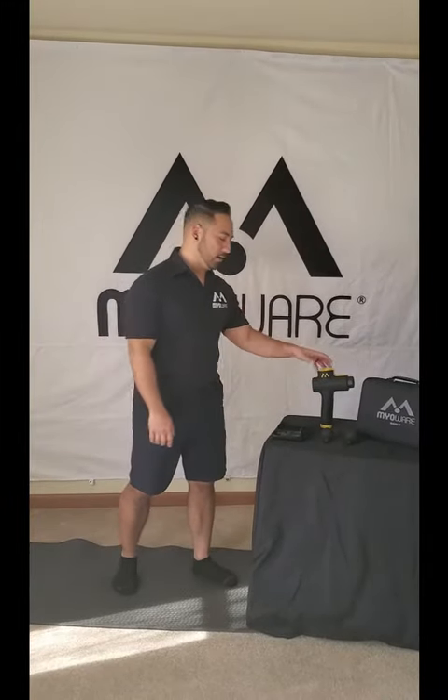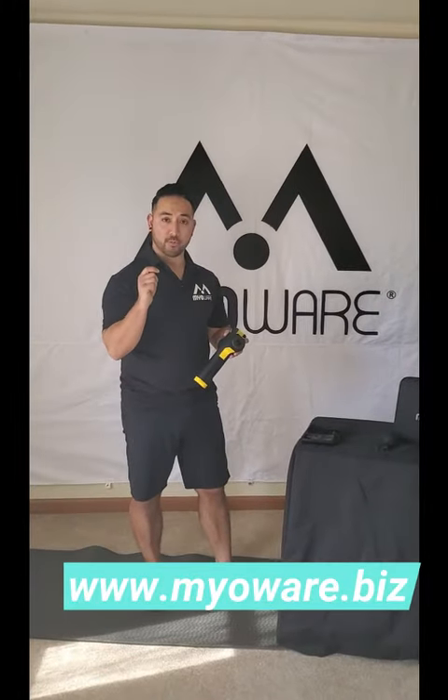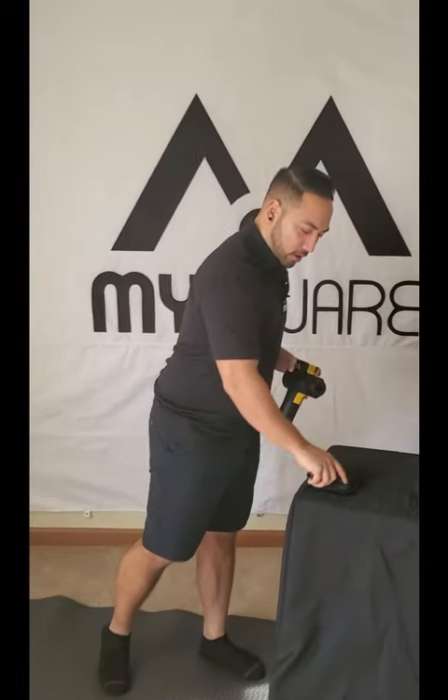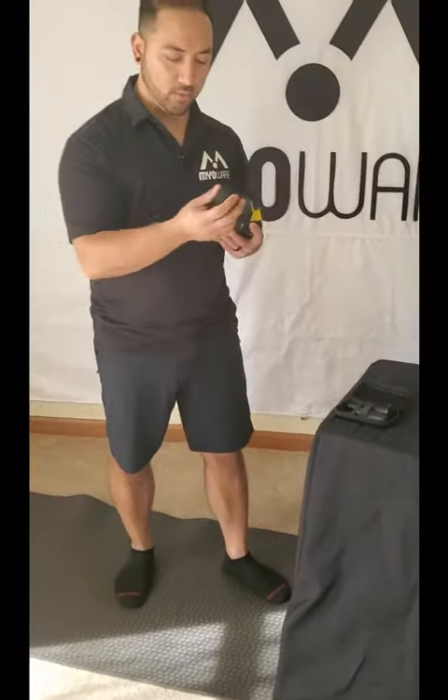Using the MRT on your arms, you're going to want to pick the unit that you feel comfortable using with. Right now I'm going to use the small ball, but you can always use either the larger ball — some people are going to want to use the thumb attachment and just get a little bit more direct in there.